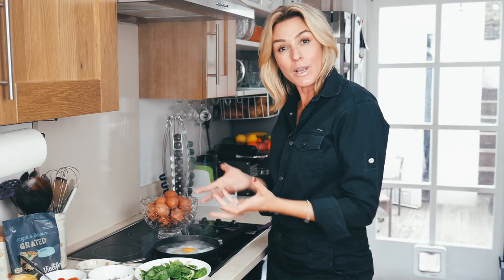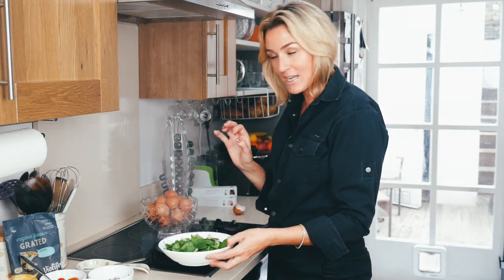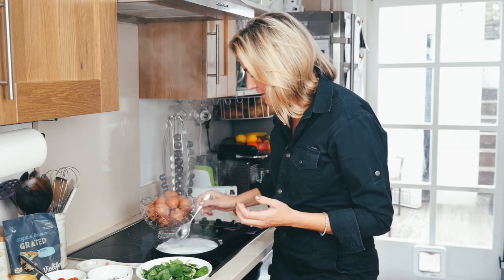In the bowl to start with, I've just got spinach and a little bit of raw courgette, which is really, really good. But you can do it without the courgette if you just want to have spinach.